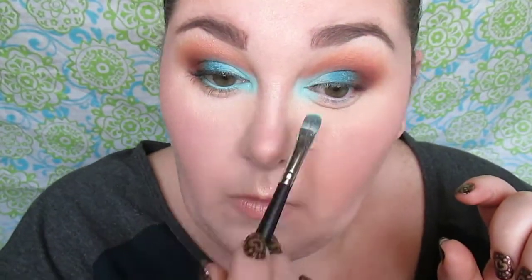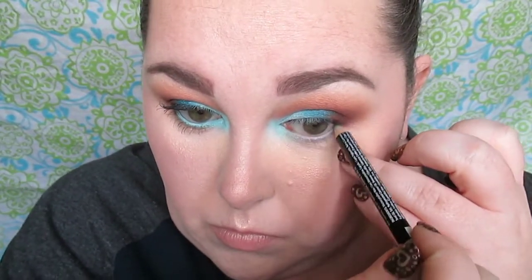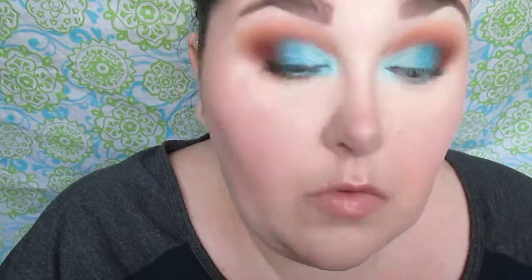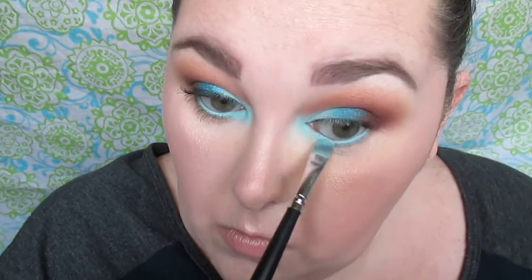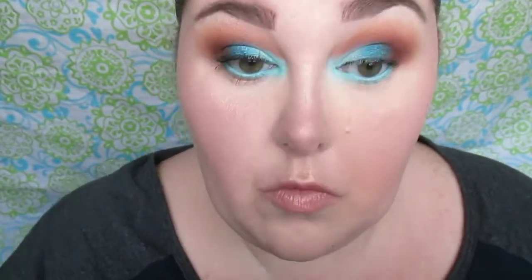This is the NYX Eyeliner Pencil in teal. It's fairly light — it does work good — but I'm taking the lightest shade we applied to the lid and I'm going to set that eyeliner, since it's not as bright and vibrant as I would like. Using a white eyeliner or any matching eyeshadow shade over it will work. We're also using that first crease shade on our lower lash line as well.